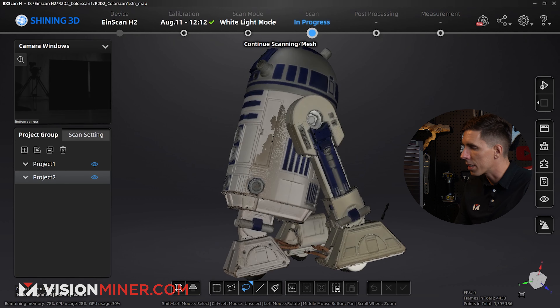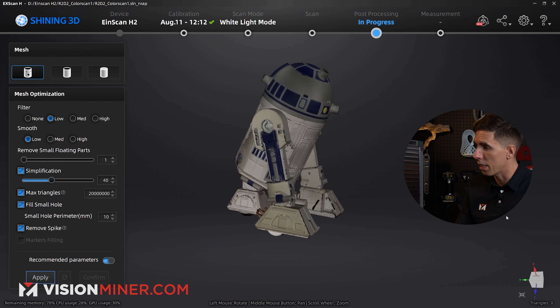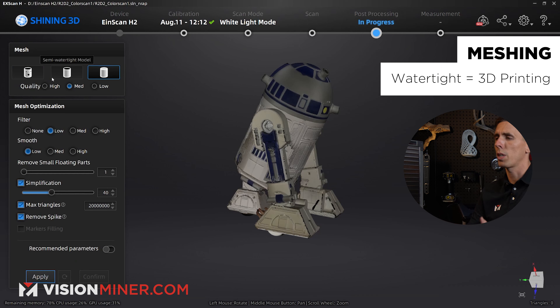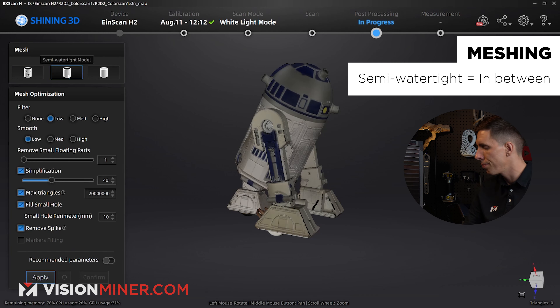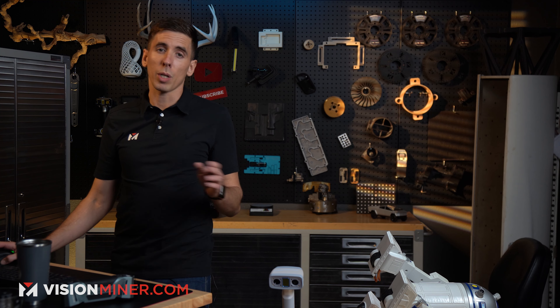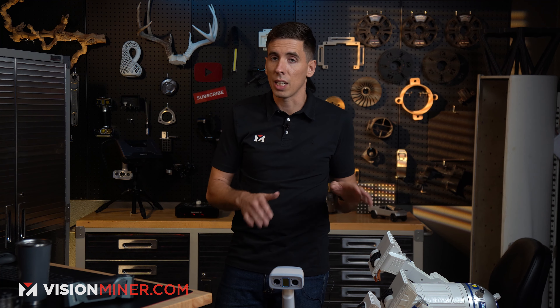Now when I go to mesh the model, I can do no filter, low filter, watertight, or unwatertight. If you want to 3D print it, go fully watertight. If you want to reverse engineer it, go totally unwatertight. Semi-watertight is the in-between if you're not sure. I'm going to go unwatertight so you can download this file and see how it actually did on this live demo. For the record, I didn't spend too much time scanning this before — this was literally the first time I scanned anything with the H2 in color mode.